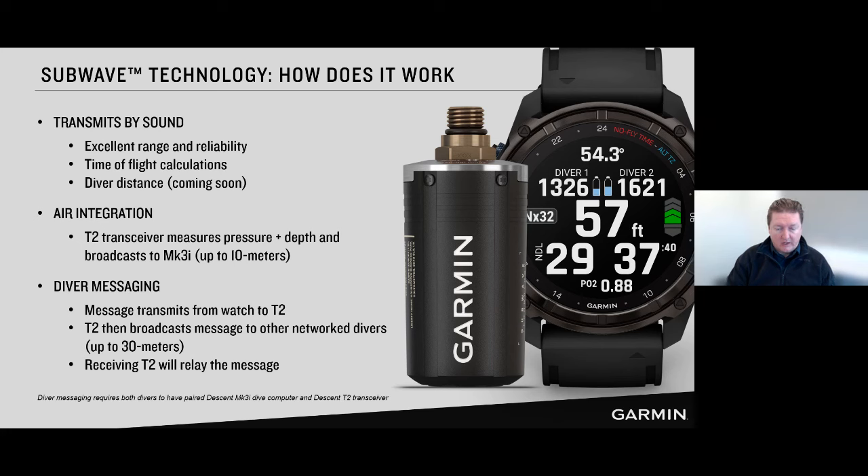Having a transducer in the watch and a sonar transducer in the transmitter allows us to greatly extend the range and also the capabilities of what types of data we're sending — not just tank pressure, but also transmitting your depth out to other divers. And one of the additional side benefits of sound is that the speed of sound is very reliable through water, so based on time of flight we can use those sonar transmissions to calculate how far away divers are from each other. That's a feature we're launching in our next software release.